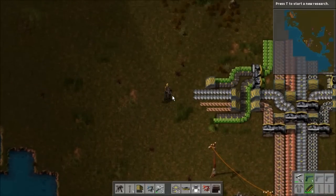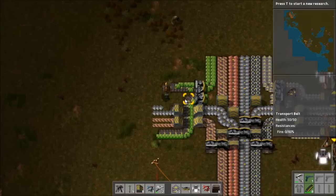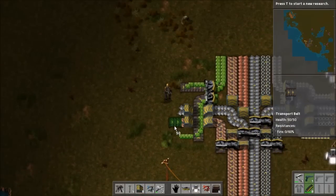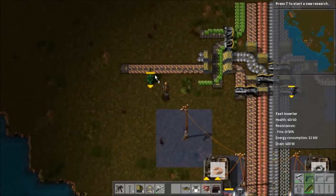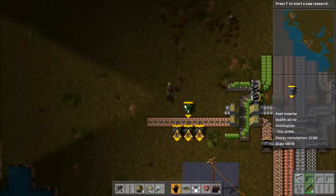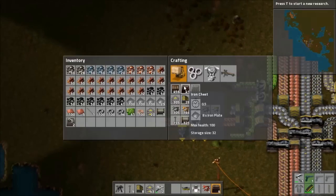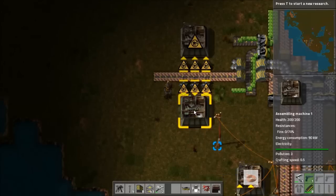So we're going to be focusing on the copper line as the sort of central area for this system. Let's extend this out a little bit — we definitely still want to give ourselves plenty of room. I'm actually going to pull directly from this line like so. I'll grab some more fast inserters, because I know for a fact that these things will eat up the copper very quickly.